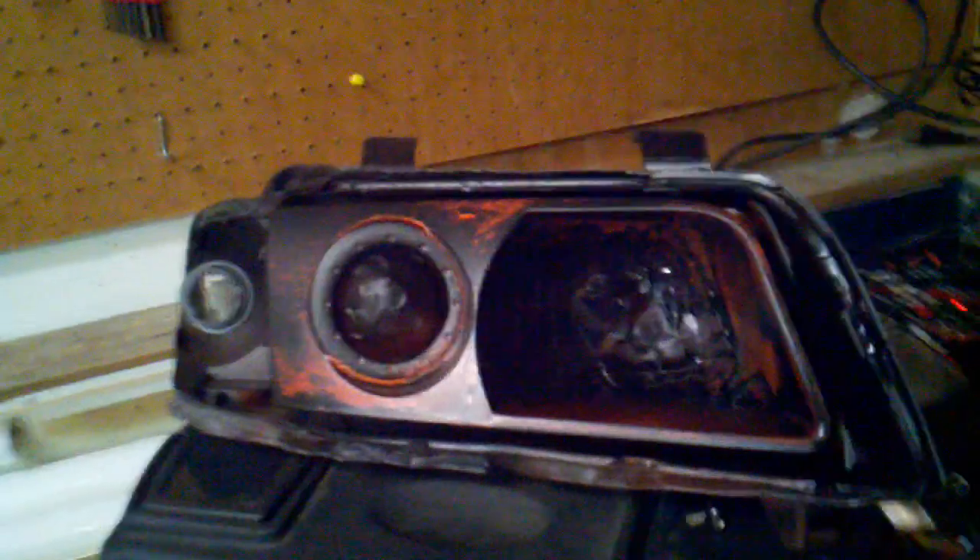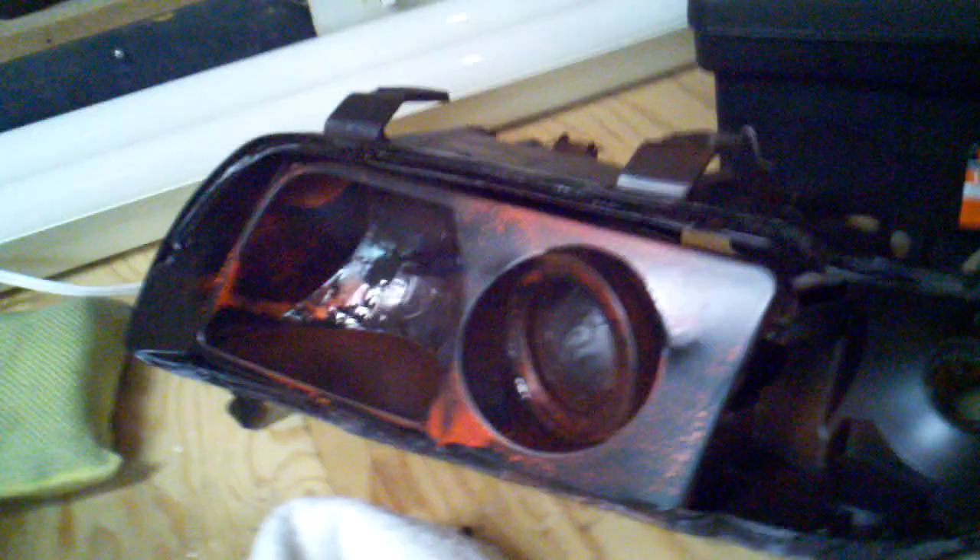We're blacking out the headlights right now — that's the first coat. If you want to know how to do this, comment and maybe we'll do some how-to videos. This guy right here is a professional at it. He's done two Mini Coopers, a Prelude, and now an Audi S4.